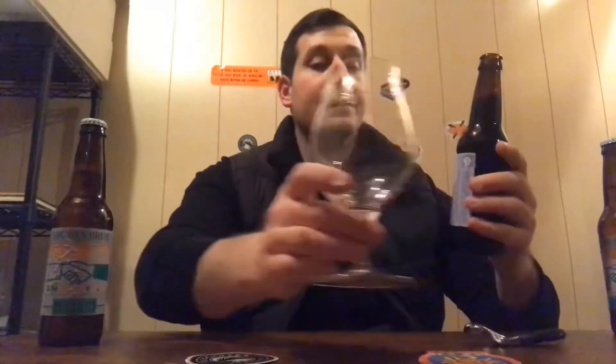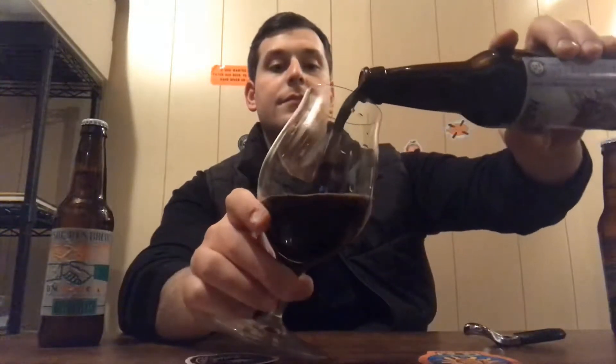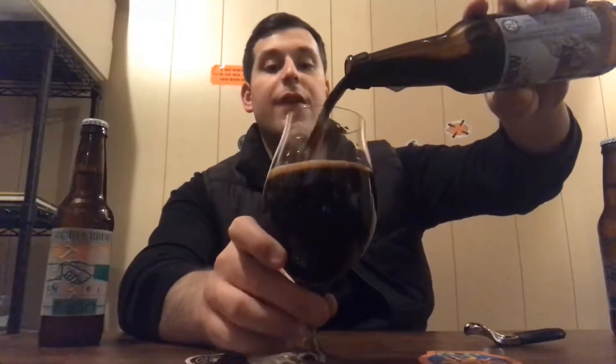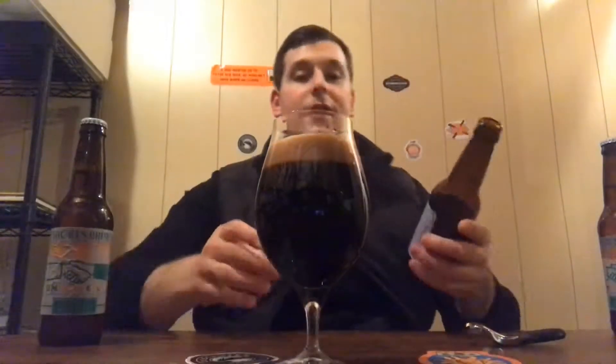I cannot see the date on the bottle. I do know it was last month if I'm correct, but I cannot see it with that black ink and dark color on the bottle. I know this sucker's 9.2% ABV. It's got a ton of malt going on — they use a million different types of malt from what I remember reading.